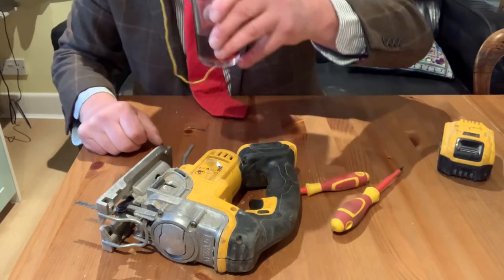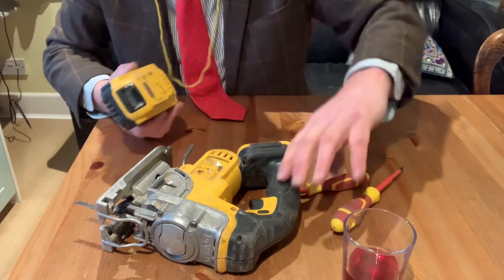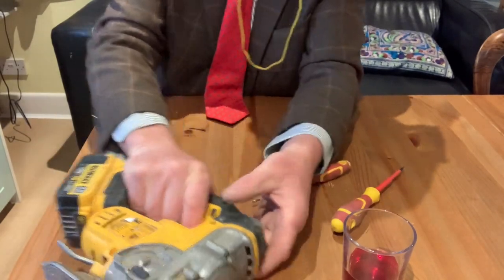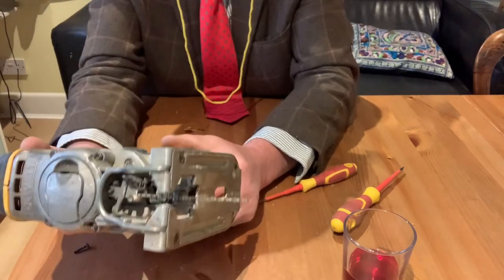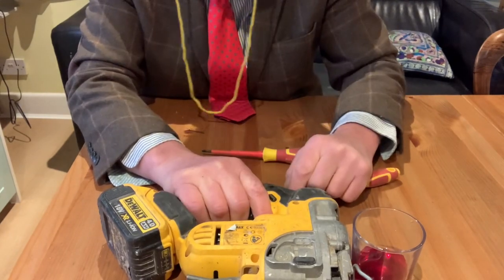Right, quick bit of lubrication. Cheers. Right, so let's give it a go. Let's put the battery in. See if Lady Fartwell's going to get a jigsaw for her birthday. Here we go — let's give it a squeeze. There we go! The weasel in the woodshed — that stayed there, so that was all good.